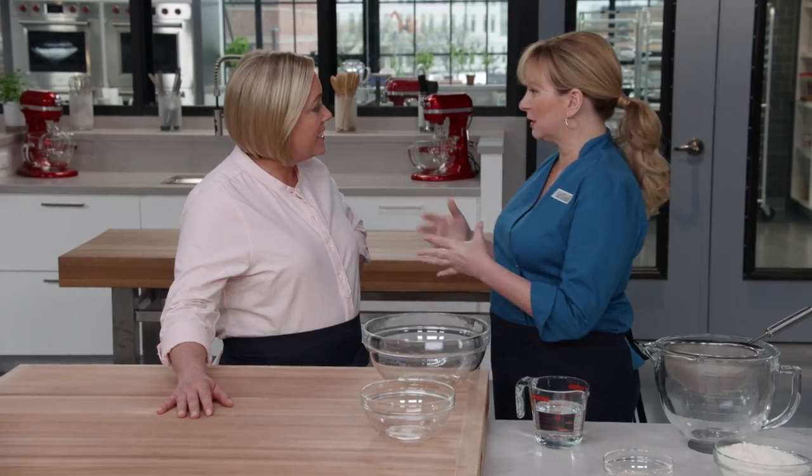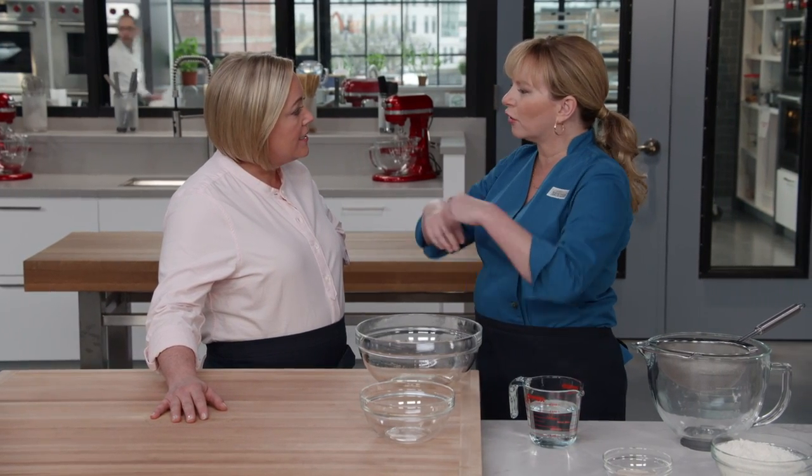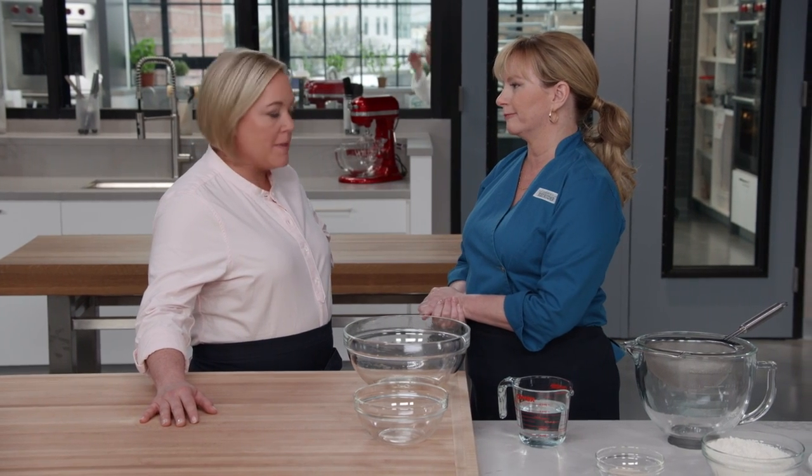Bridget is going to show us how to make fougasse today. This bread is really about the ratio of interior crumb to crust. It's basically a flattish bread that's manipulated and shaped so it has all this interior lacing that allows for more crust development.